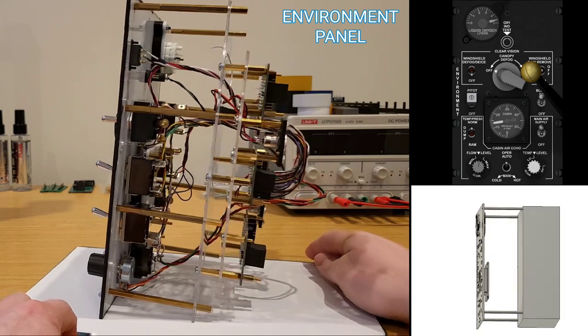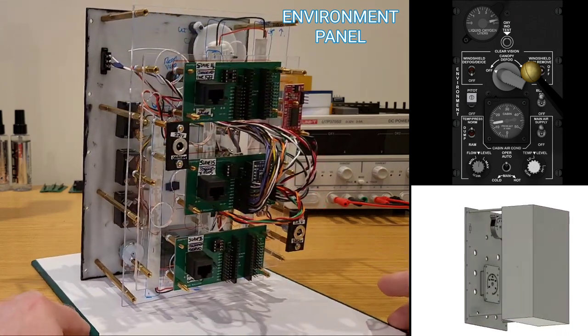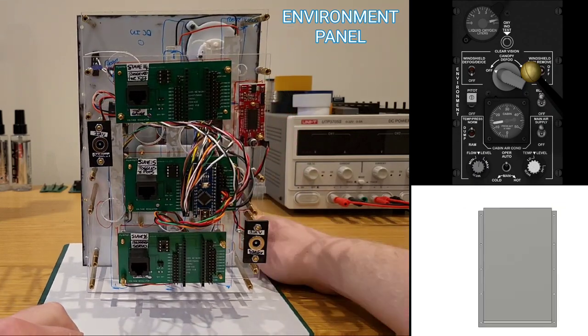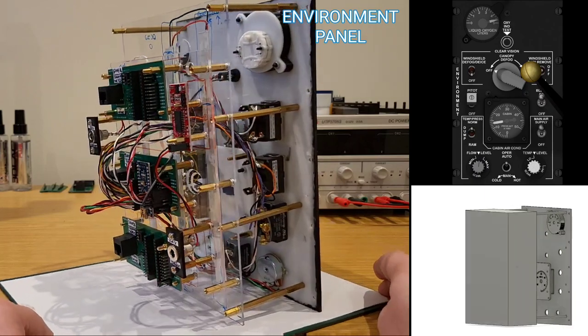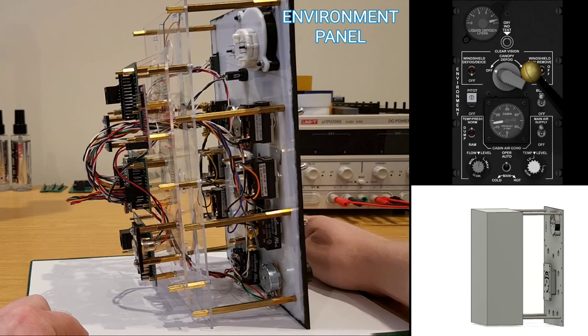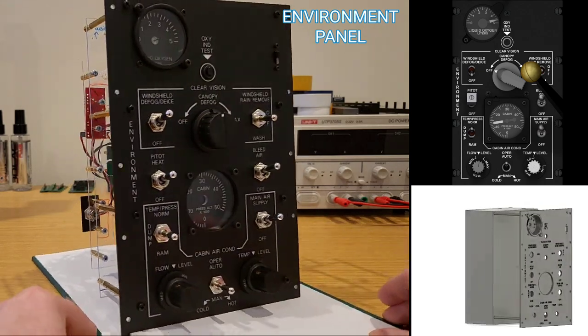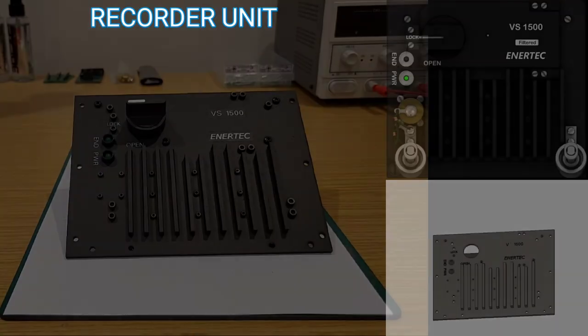We can see the environment panel on screen. Everything in the right console is replicated as per what's happening in the simulated environment, with the exception that this panel has two gauges — the installation is visible but they'll be brought online later. This will also be the case for the gauge on the oxygen regulator. But everything else is fully replicated.